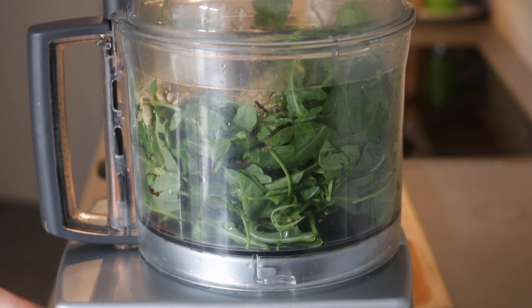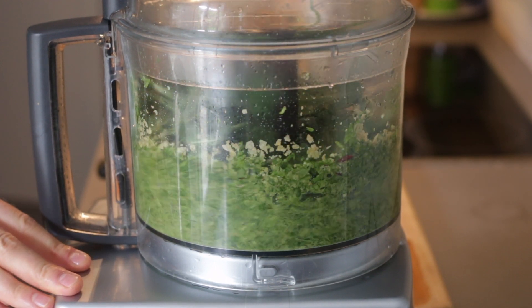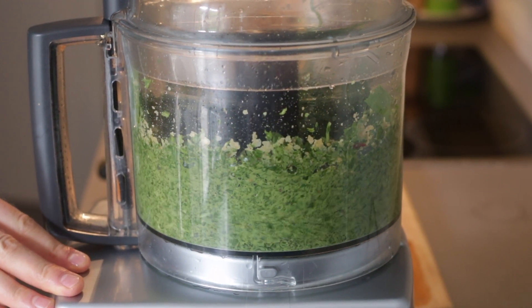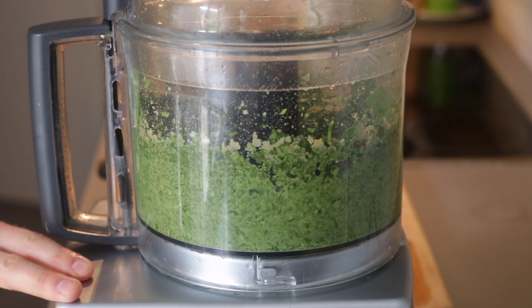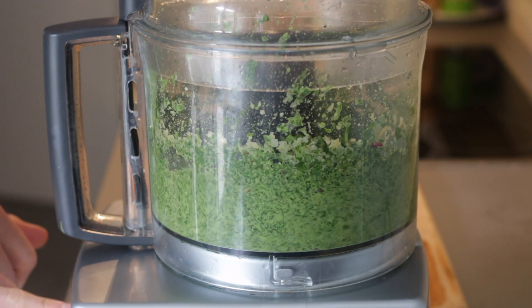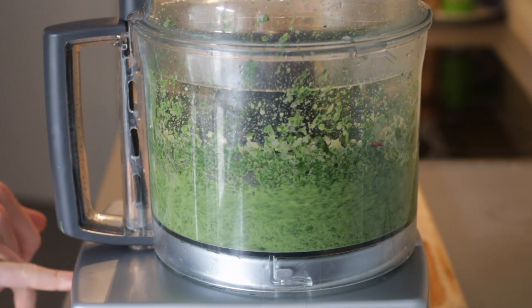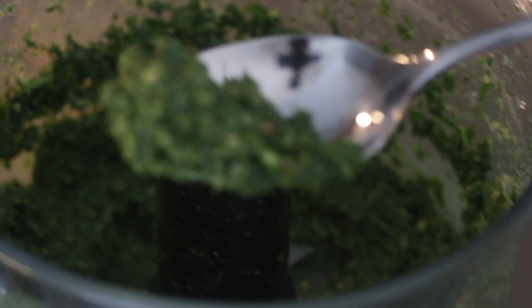Megnyomjuk a gombot és kezdődhet a mixelés — ilyen szép gyönyörű zöld mixet kapunk. Rájöttünk, hogy nem raktunk bele fokhagymát, hétvége van, úgyhogy a heti fokhagymát egy kis gerezddel hozzá is raktuk — ez bőven elég, mert nyers marad a fokhagyma, tehát elég erős lesz.